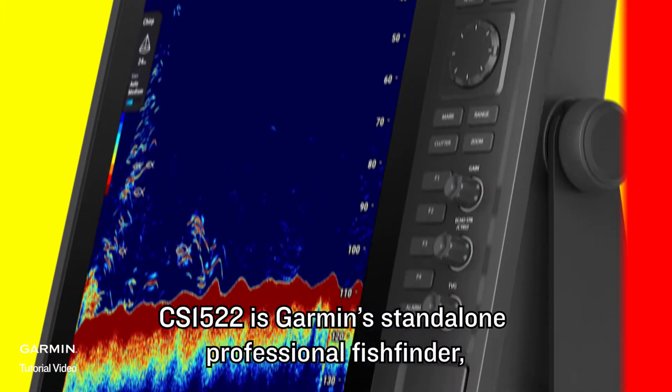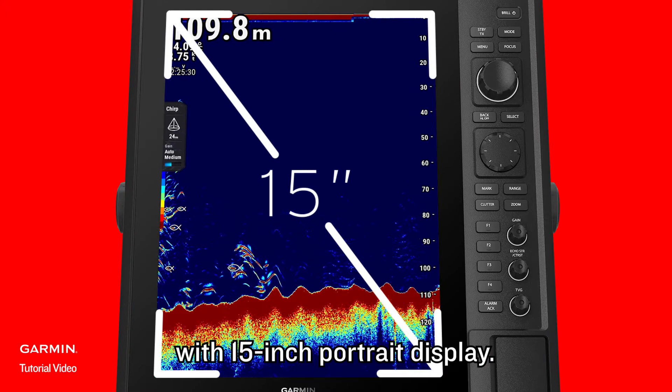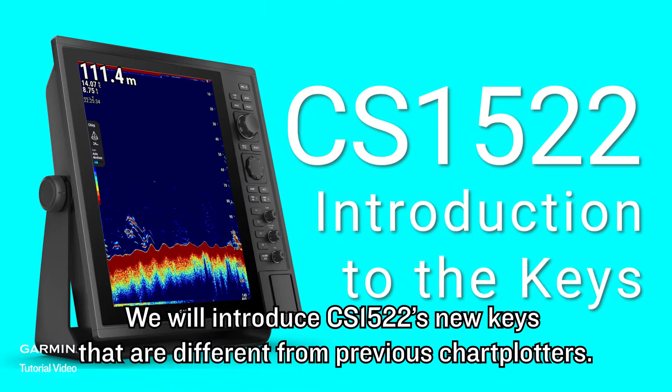CS1522 is Garmin's standalone professional fish finder with a 15-inch portrait display. We will introduce CS1522's new keys that are different from previous chart plotters.